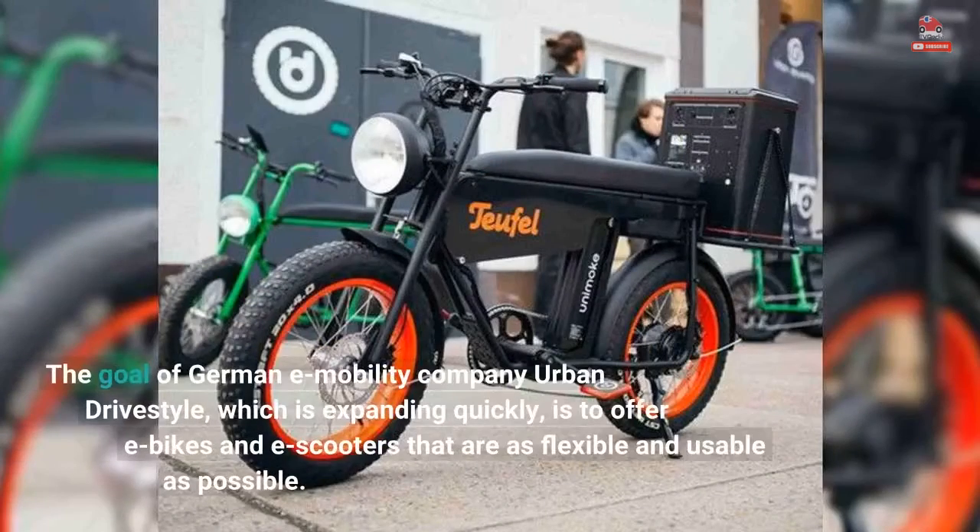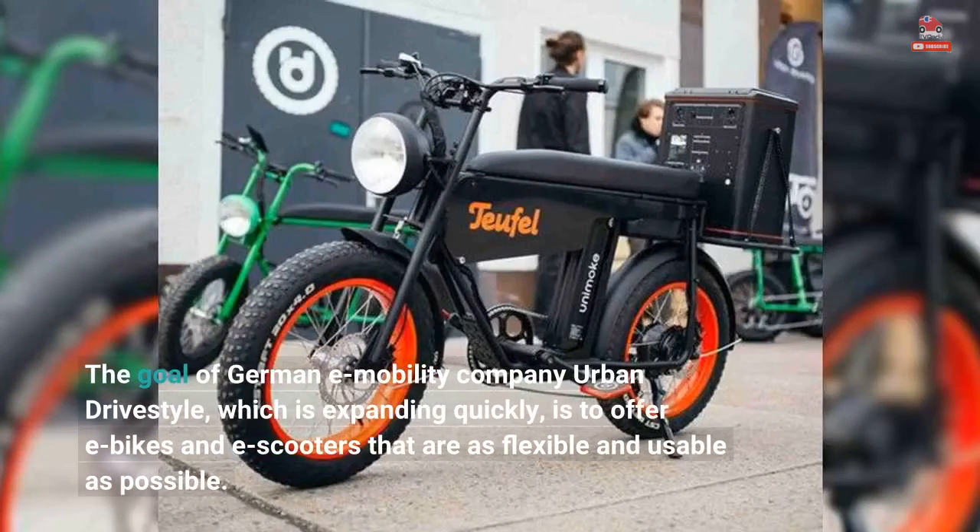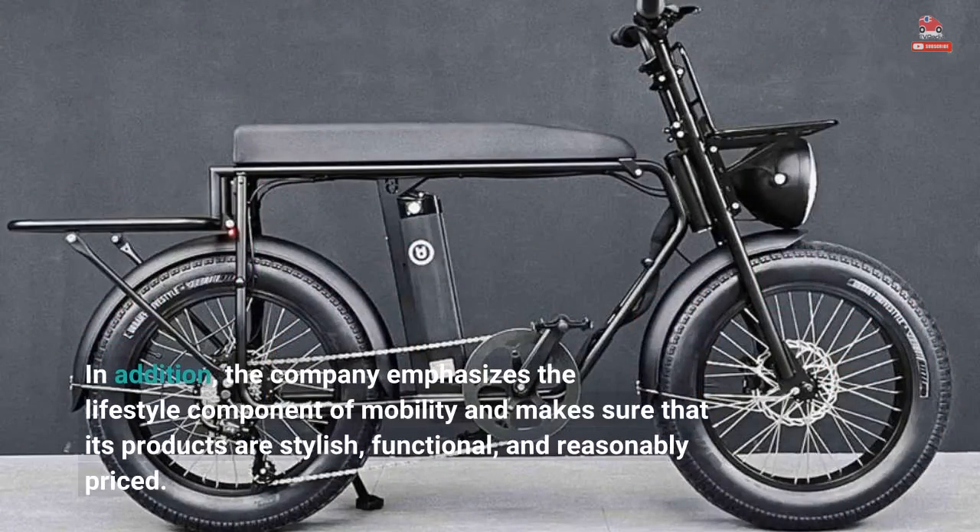The goal of German e-mobility company Urban DriveStyle, which is expanding quickly, is to offer e-bikes and e-scooters that are as flexible and usable as possible. In addition, the company emphasizes the lifestyle component of mobility and makes sure that its products are stylish, functional, and reasonably priced.